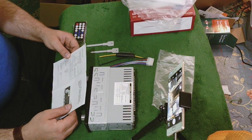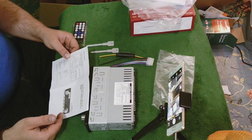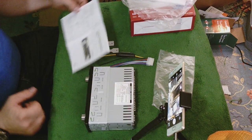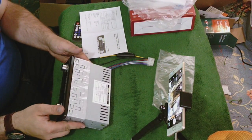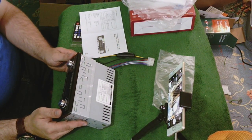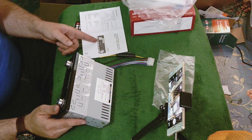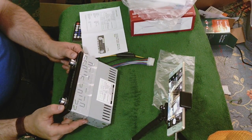This says it is 4 by 60, so this is a 60-watt stereo according to the manual. It says it's a JSD-3930B. On the unit it says SU-390B, and over here in the manual it says JSD-390B, so there could be a difference between the manual and the unit, but they look identical to me.